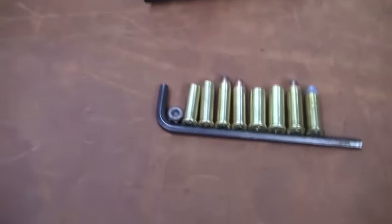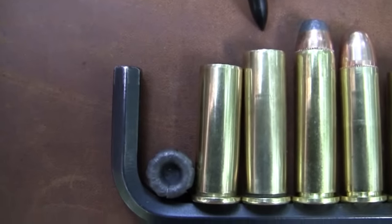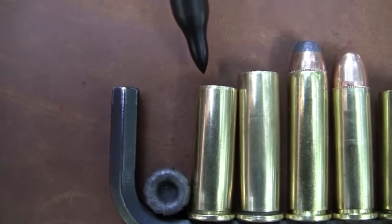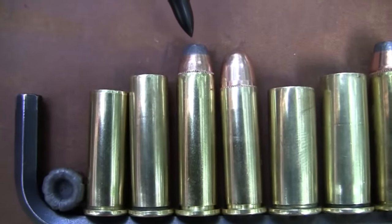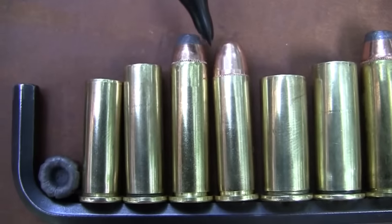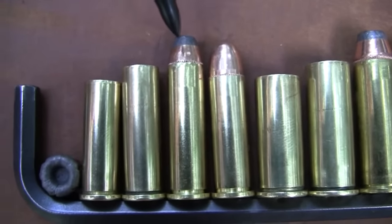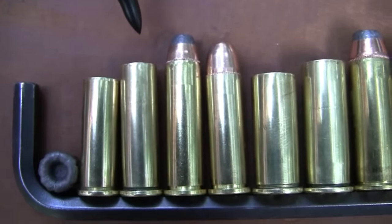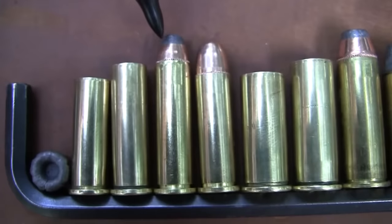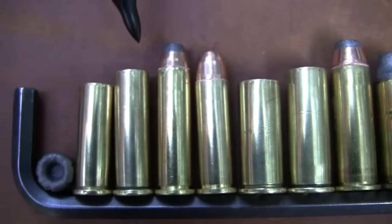Let's give you a look at the difference. I have some cases lined up here. We'll start with the 357 and 38. Here you have just the empty cases — I'm pointing at a 357, and that's a 38 special. Then you have the loaded cartridges: that's a 357, and that's a 38 special. They're really the same diameter, the same case — the only difference is the 357 magnum case is a little longer. It holds a little more powder for that reason.